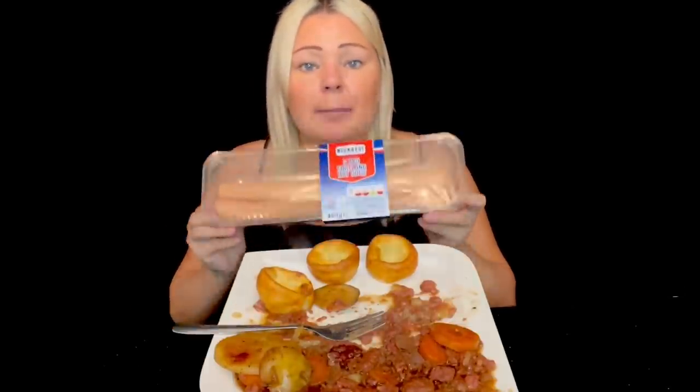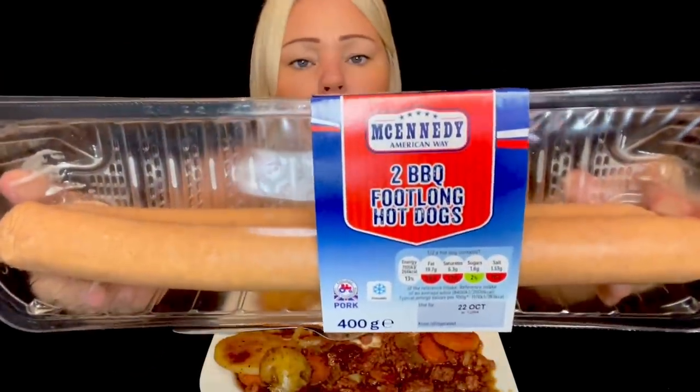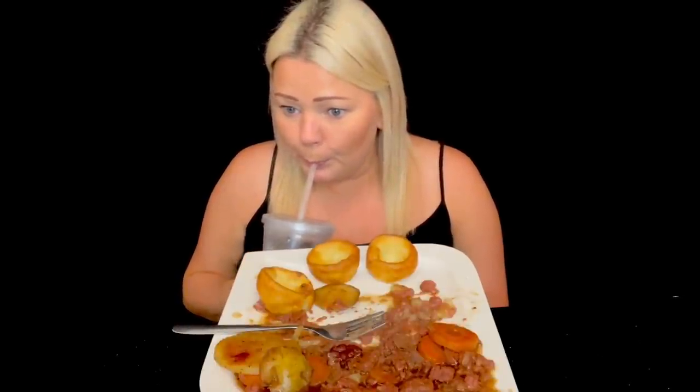Kenny just nipped up to Lidl and came back with these. He says, 'I've got your next mukbang meal.' He's brought home barbecue foot-long hot dogs and some lovely par-baked French baguettes to go in. So that's going to probably be the next video, guys. Hot onion rings and stuff with it - that was a good idea from Ken.